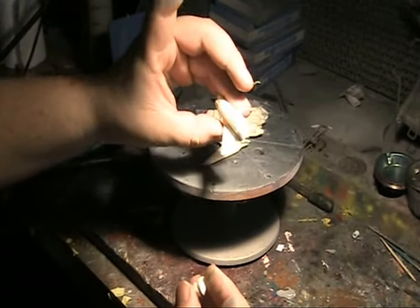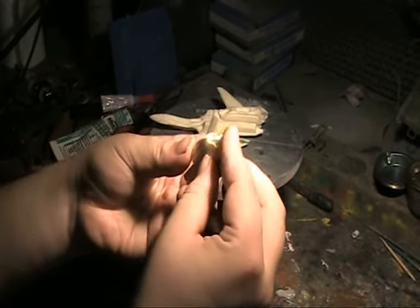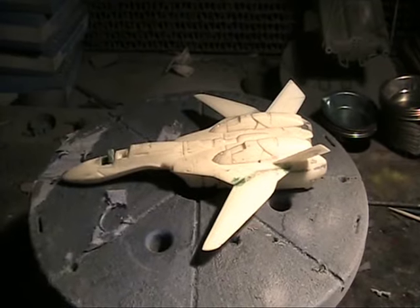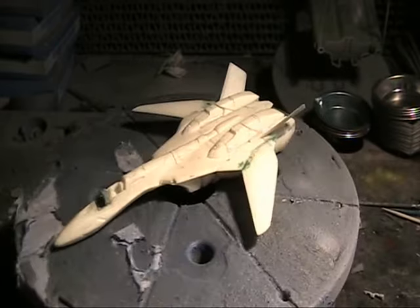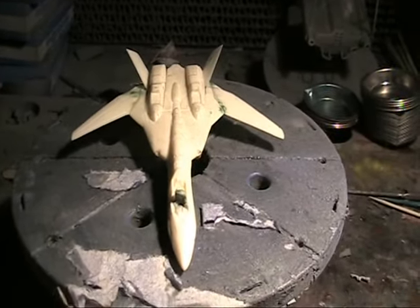The absolute end thrusters are just a butt joint and hole, so they actually snap together quite well and can just be super glued in at the final end of construction once painted. And this is the look of the aircraft so far.